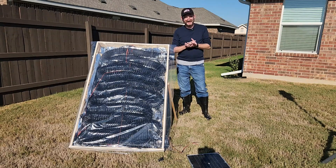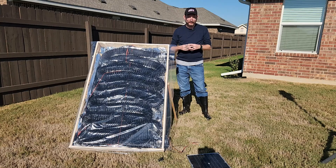Good morning, everyone. Scott from Texas Prepper Projects, and here is video two of my solar air heater.